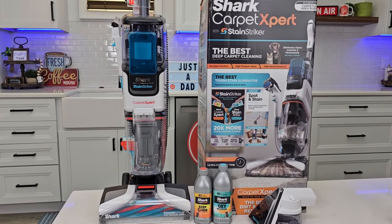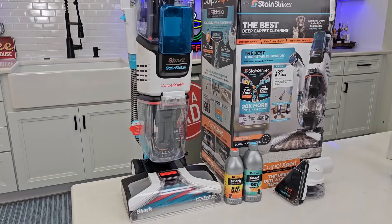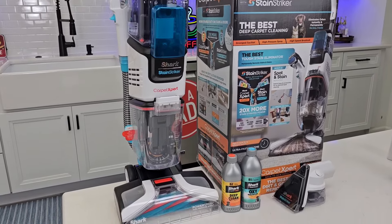Hello everyone, this is Just a Dad. Today I'm going to do a review on the Shark Carpet Expert Stain Striker. This is an upright carpet cleaner. We're first going to talk about it, then we're actually going to go clean some stains with it.